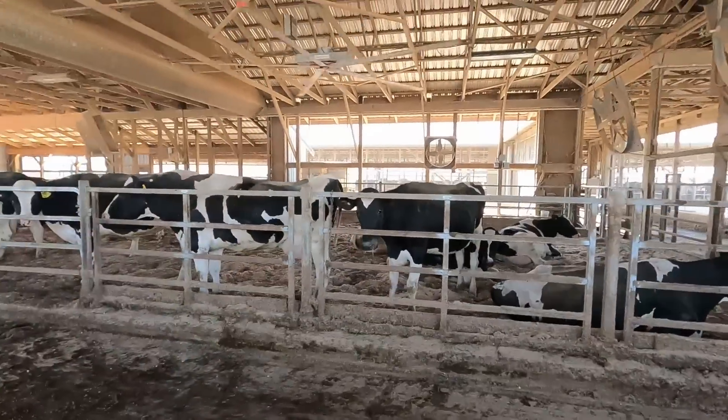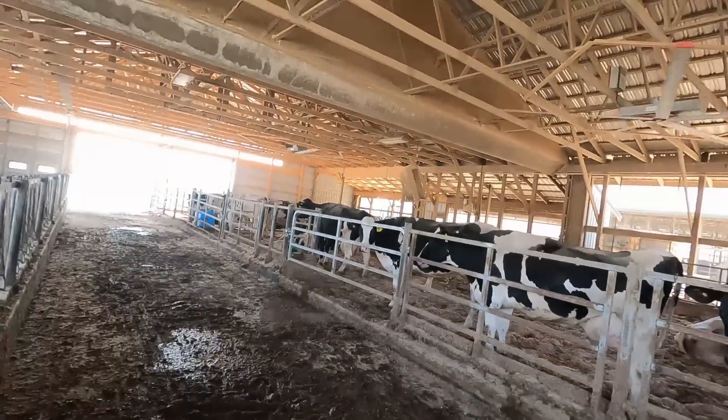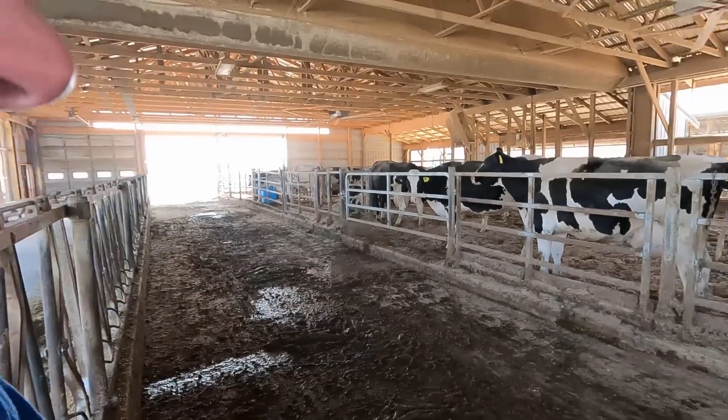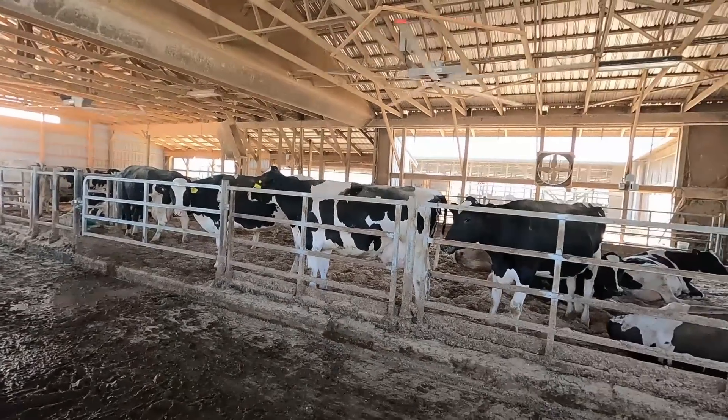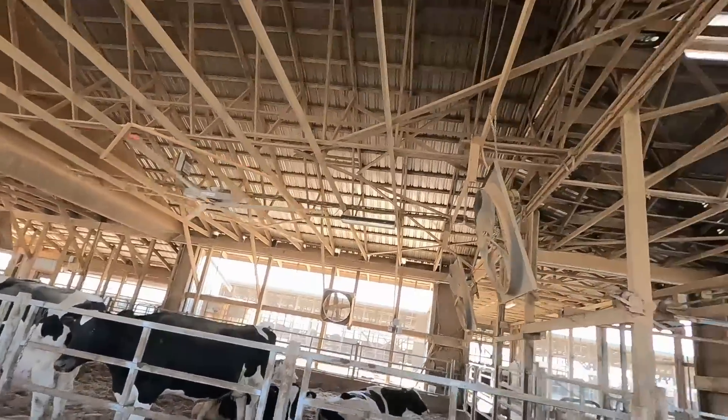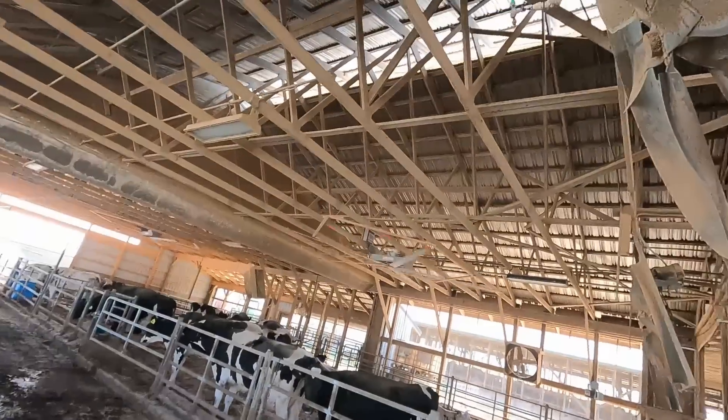We're going to do some work here in our special needs pen. Last year we put these two big ceiling fans in from Amerowind. We really like those fans for drying the bedding out and they do a good job cooling. One thing with the ceiling fans — we don't have our water misters on anymore. We have a cooling system in our whole barn.